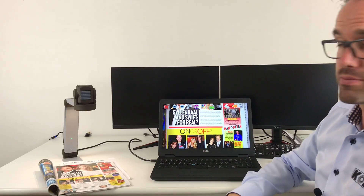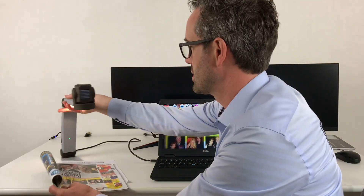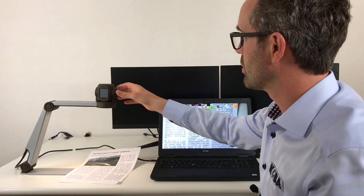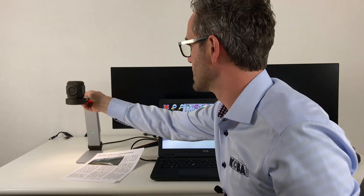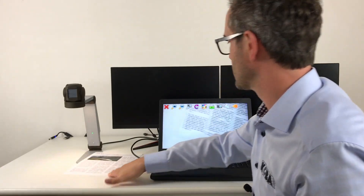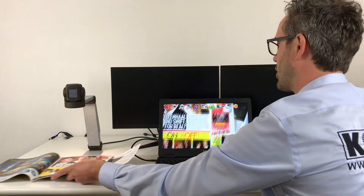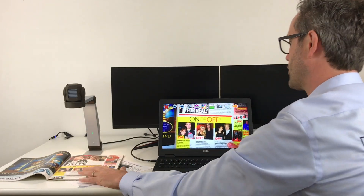ZoomCam has the possibility of a left-right setup, so you can position it like this and turn the camera accordingly. You can also use it in the opposite way, but the best way is to use it like this. Here you have the complete possibility to read an A3 page — you will notice I have the ability to view all borders of your paper.